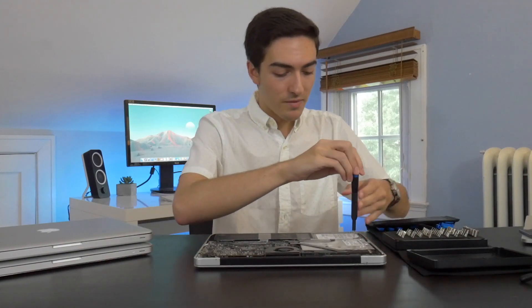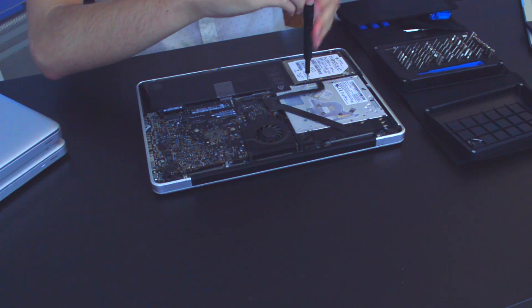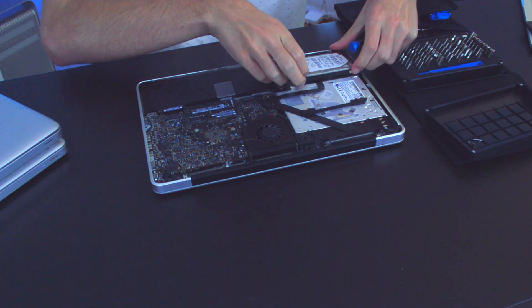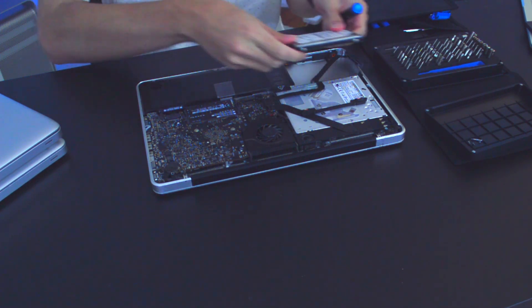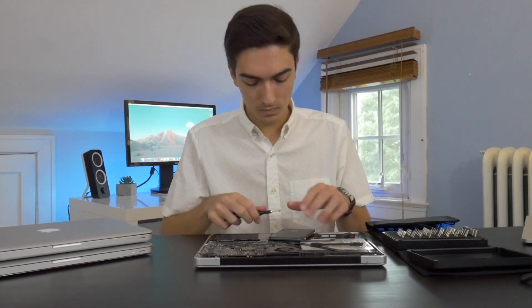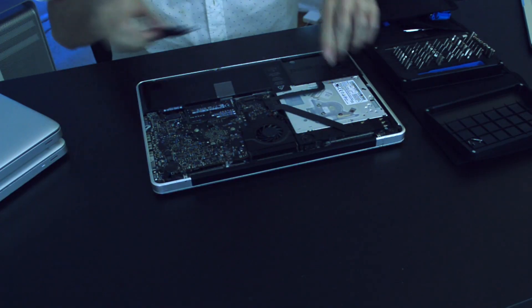Now that we're inside, I'm going to take out the hard drive — this is a mechanical drive and we're going to be upgrading it. One thing to keep in mind: the hard drive is mounted with screws that hold it in place, and you're going to want to save those screws to put on the new drive. With those screws transferred over, we can put the new SSD back in and screw in the little bracket.